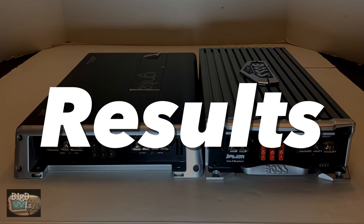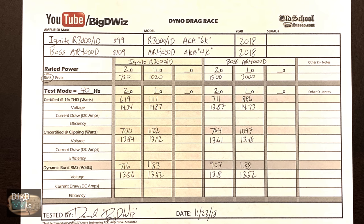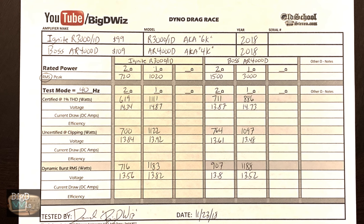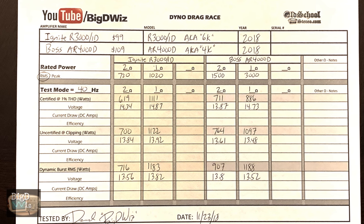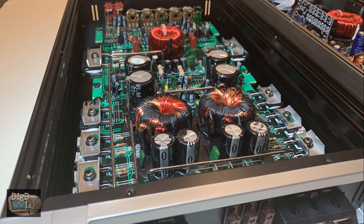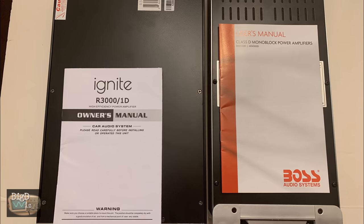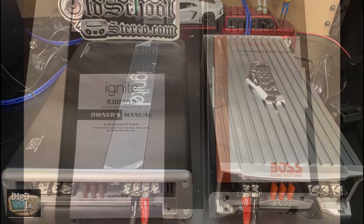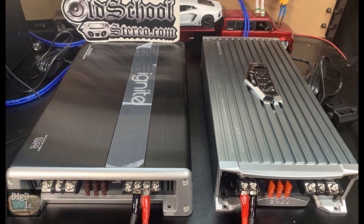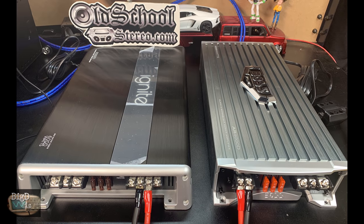Now let's talk about the overall results of the Ignite versus Boss dyno drag battle. The Boss was the boss of the 2-ohm test — it beat the Ignite in every single 2-ohm test. The 1-ohm results really went to the Ignite overall because it beat the Boss certified by quite a bit. These are good starter amps — the gain adjustments were very touchy, especially with the Ignite. These are for guys who just want a little bang for a little money, not for those who are serious into car audio.